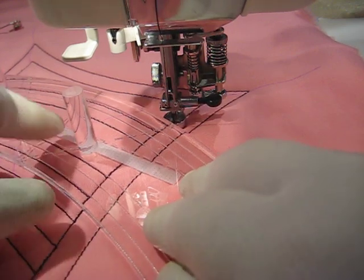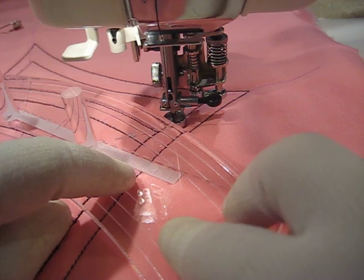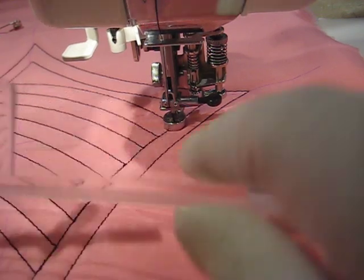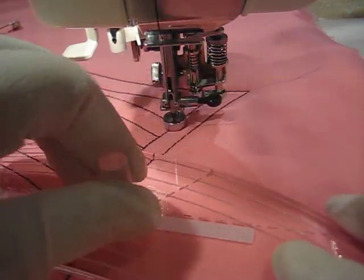If you see this white line here on the ruler, that is some Velcro — the hook side of Velcro. And this thing does not slip around. I haven't had any trouble with it sliding around. The pegs seem to be very firmly attached.